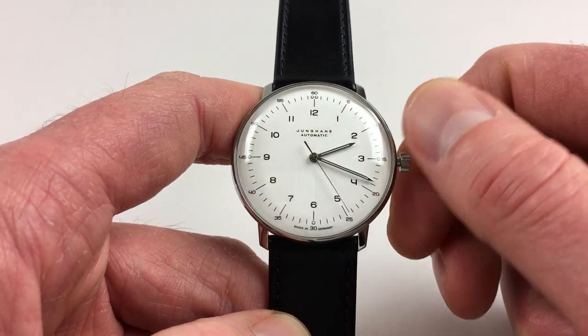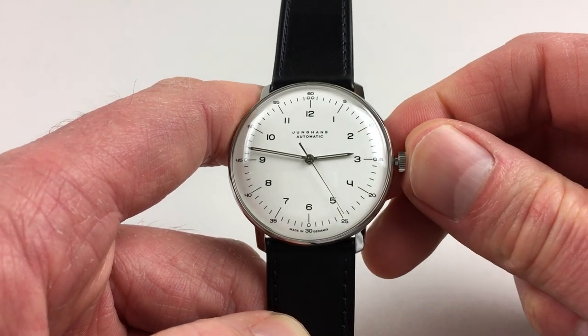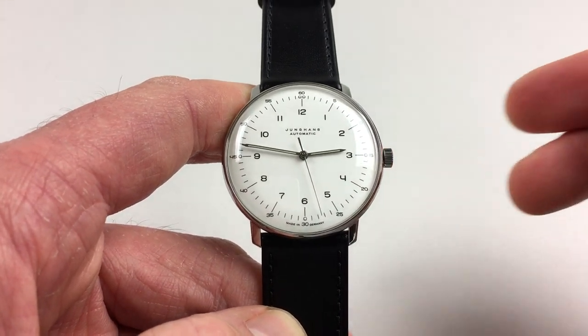And when you set the time, just press the crown back in towards the body of the watch, and the second hand will automatically restart.